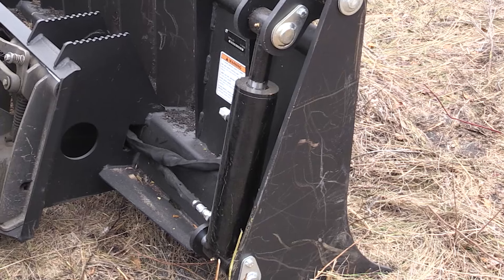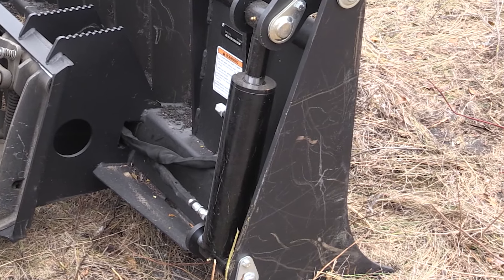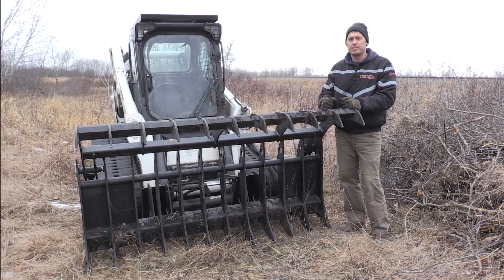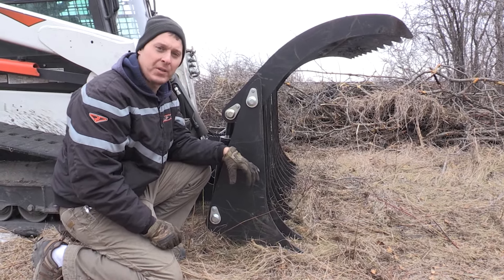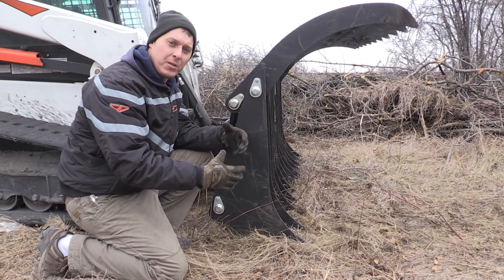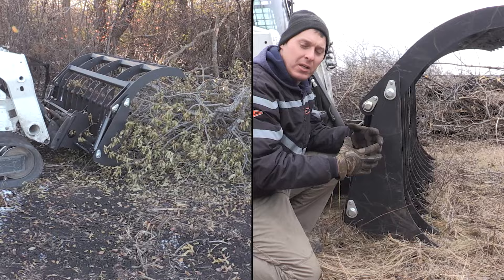The cylinders that we use are three-inch diameter with eight-inch stroke, so it's going to give you extreme clamping force on your grapple. I wanted to show you the shape of the bottom tines because this is important to how well it collects brush and slash and then collects it into a tight ball.